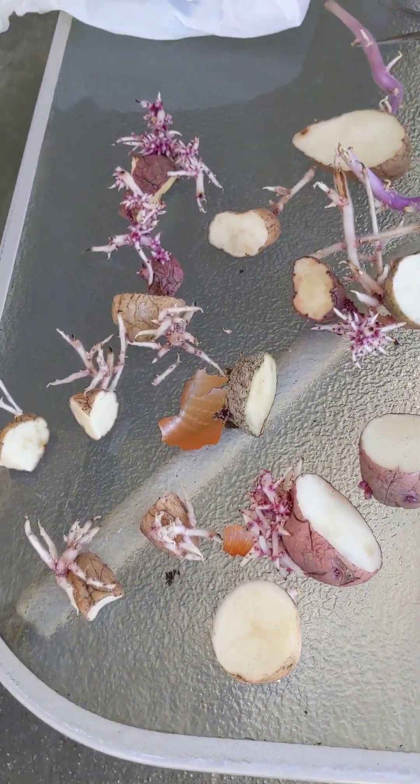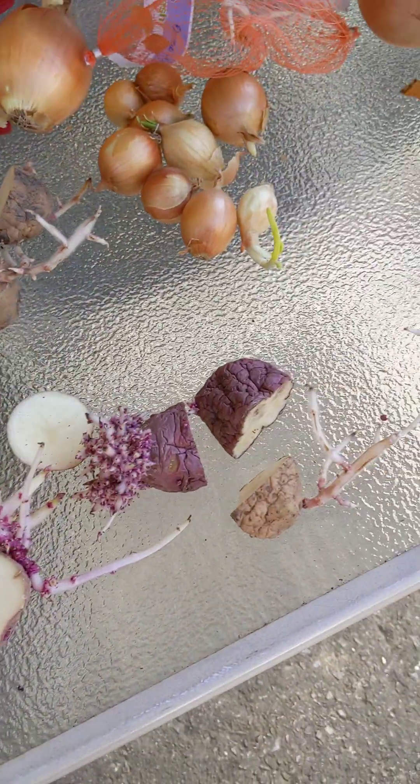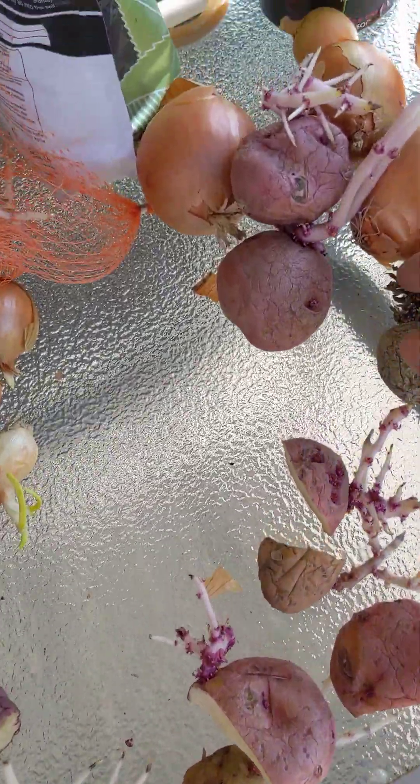These are the ones that were cut, so I'm gonna leave these to scab over and plant them tomorrow.